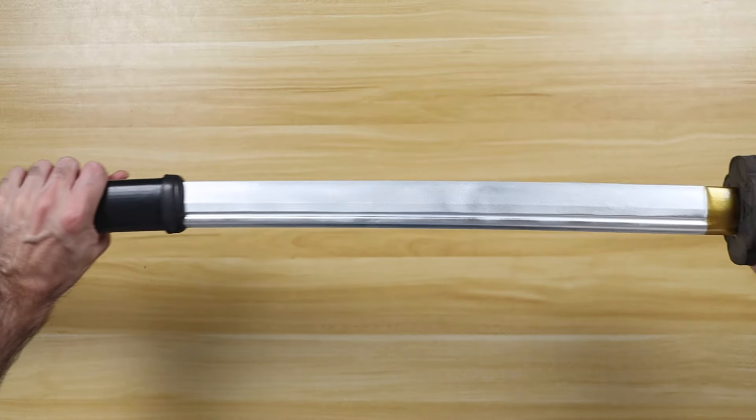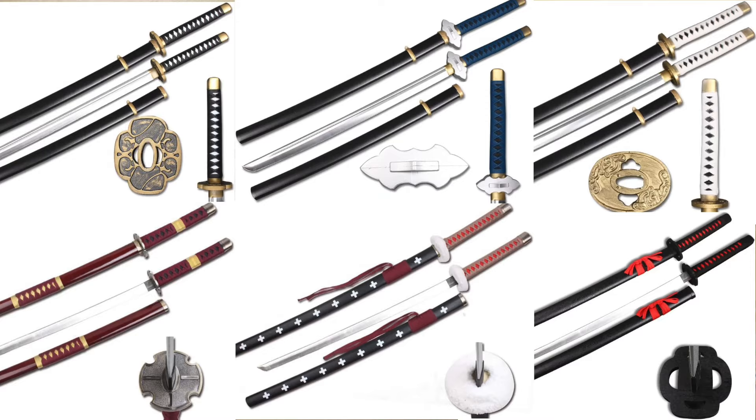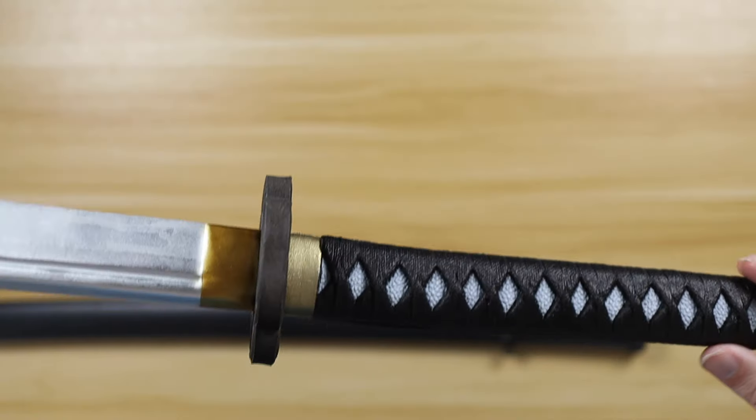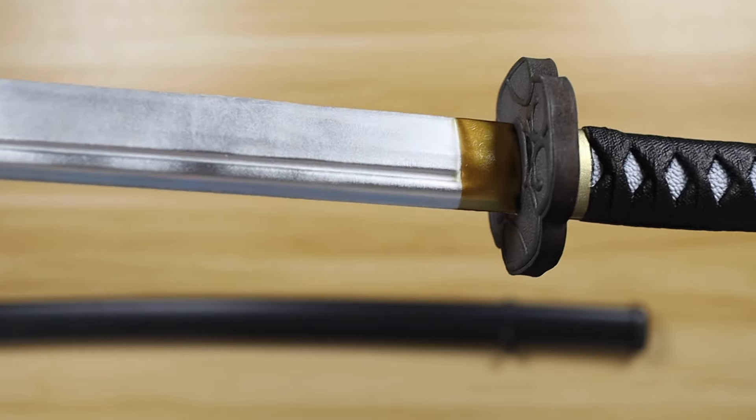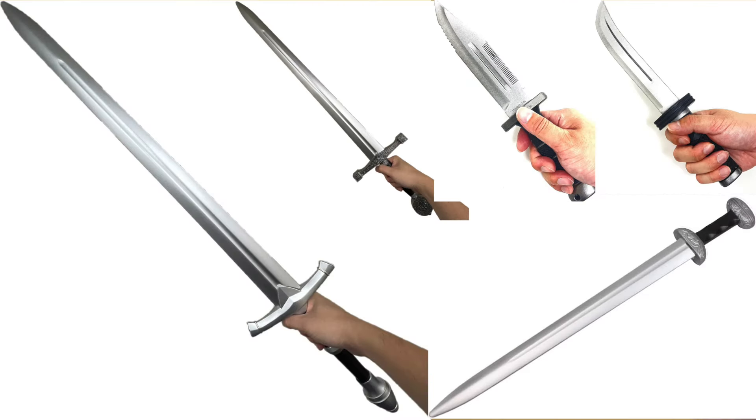They are excellent cosplay options for the price. Katana swords seem to be the focus of the Sparkfoam company because they offer about 20 different styles of katana, but Sparkfoam also offers a variety of other melee weapons including a two-handed longsword, single-handed arming swords, and knives.